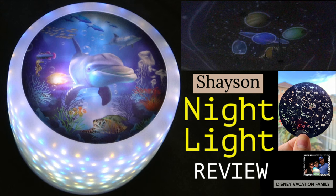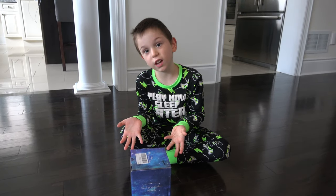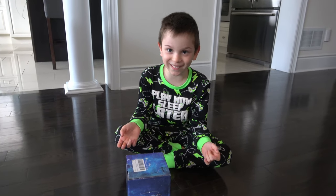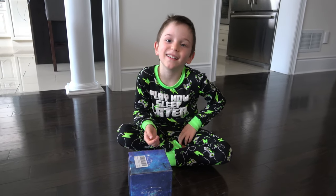Today we review a nightlight. It was provided to us by Shaysen. The Amazon link will be down below in the description. This box contains a nightlight and it was delivered from Shaysen.